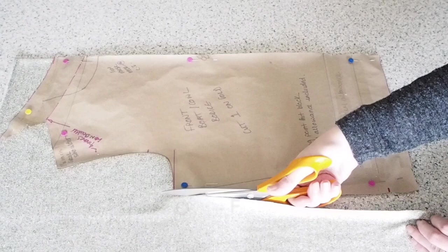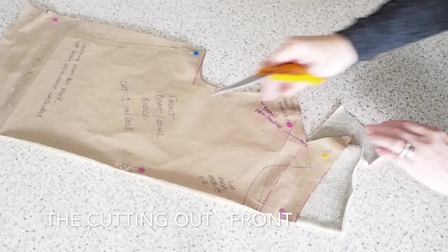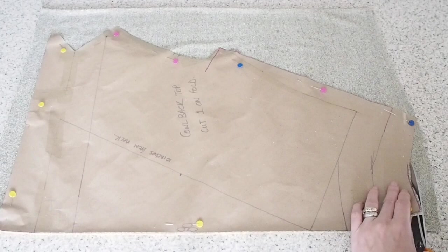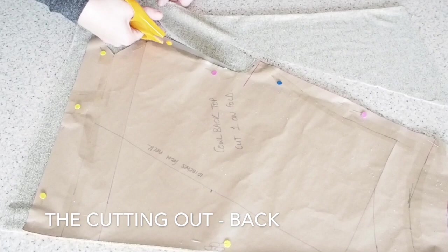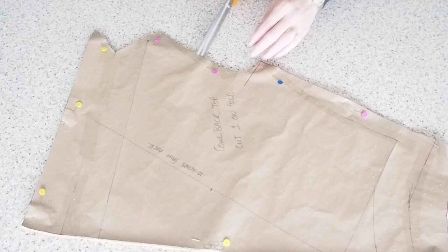And then on to the cutting out. This is my front piece — my fabric underneath is on the fold. Just one notch at the hem and one notch at my sleeve. And then on to the back — same thing here again, my fabric underneath is on the fold, with a double notch at my sleeve and one notch at my hem.